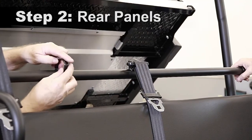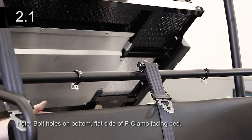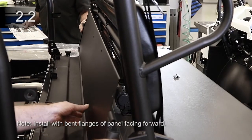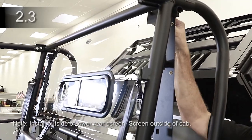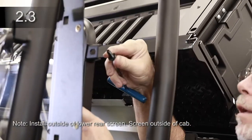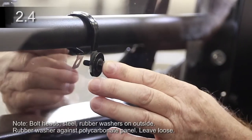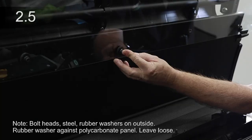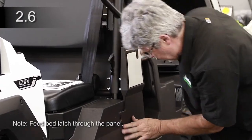Place the two P-clamps around the ROPS lower rear bar. Place the lower rear panel behind the seat. Install the upper rear panel and factory screen, and secure with four M8 button head cap screws. Secure the upper rear panel to the P-clamps, then to the lower rear panel. Reinstall the factory side cover panel.